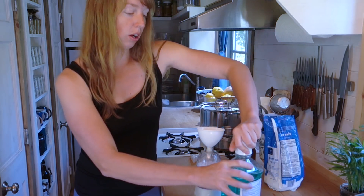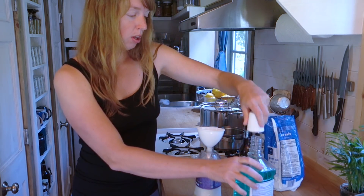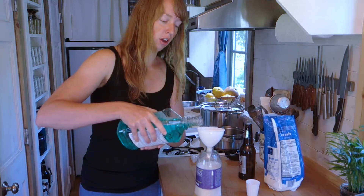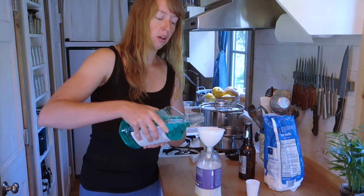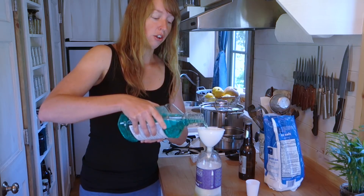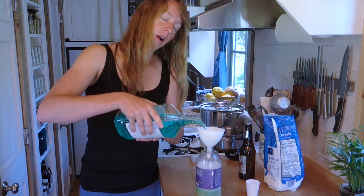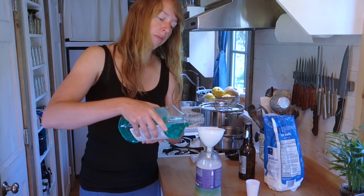This stuff really does work. This doesn't go on you — it goes on the objects around where you're trying to keep mosquitoes away, like your porch, your deck, your chairs, your fire pit, your swing, wherever you don't want mosquitoes to be.